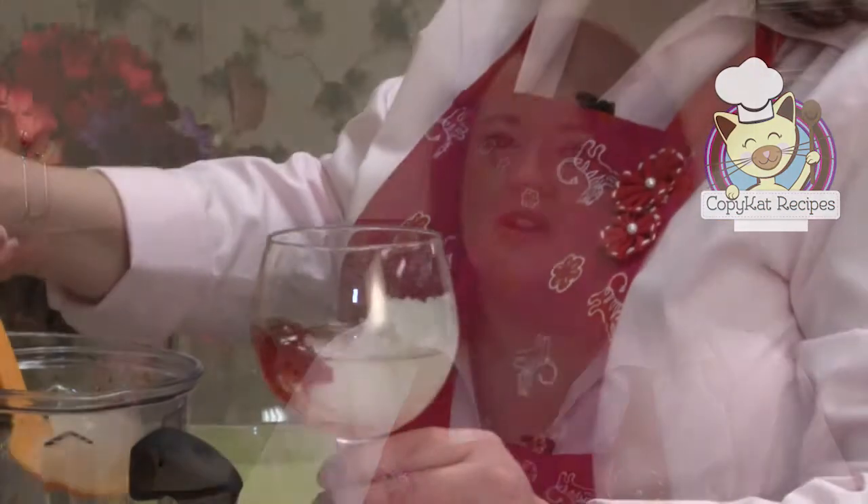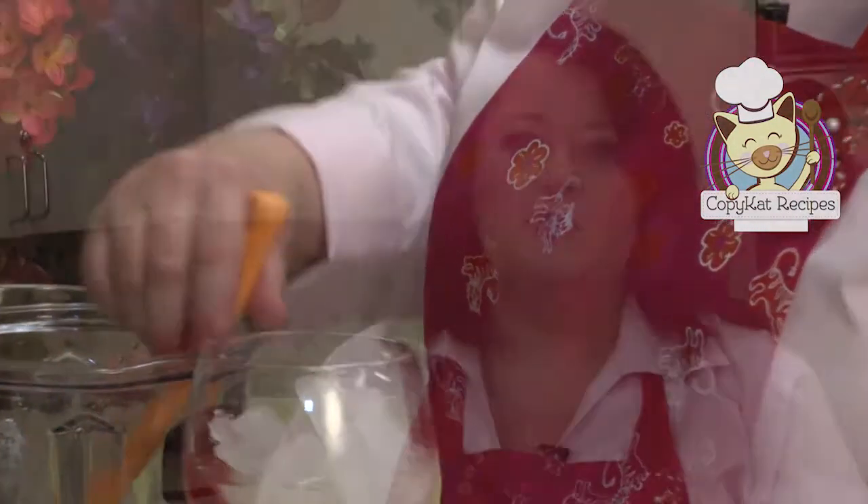Hi, I'm Stephanie Manley with Copycat Recipes. You've loved it in the restaurant — now let's make it at home. Today we're going to make McDonald's frozen strawberry lemonade. Frozen strawberry lemonade is so good and takes lemonade to a whole new level. So let's get cooking.